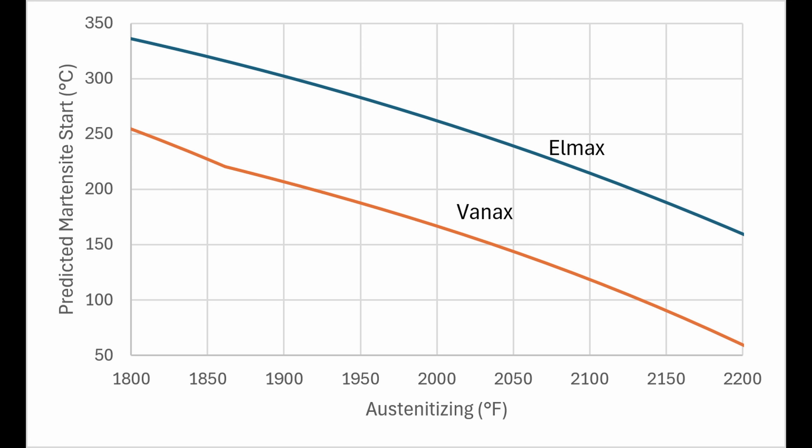So the hardness was lower at 2025°F than at 2000°F. Elmex still has a predicted martensite start above 150°C all the way to 2200°F, which is why its hardness increased all the way up to 2150°F, which is the highest temperature that I tried.